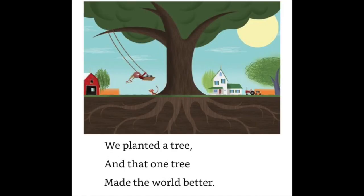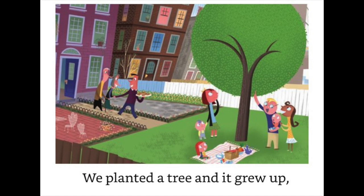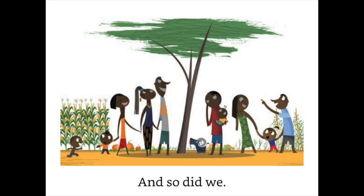We planted a tree, and that one tree made the world better. We planted a tree and that one tree helped heal the earth. We planted a tree and it grew up — and so did we.